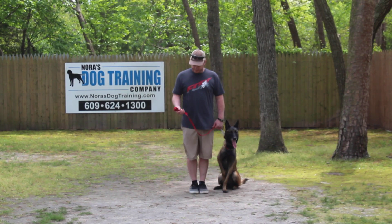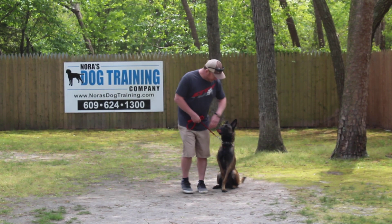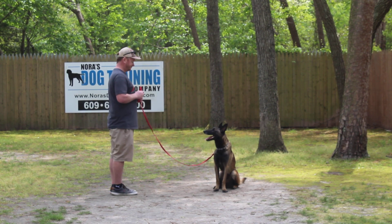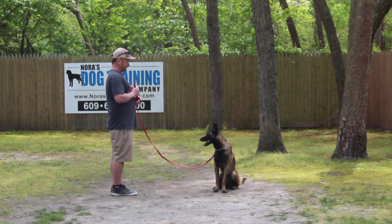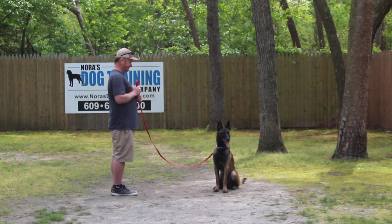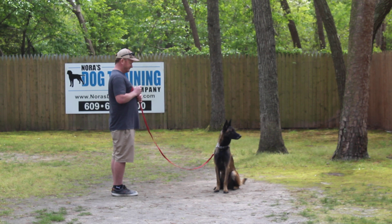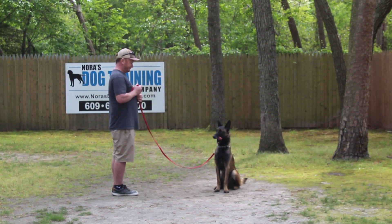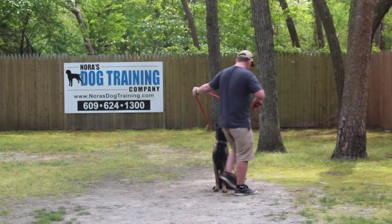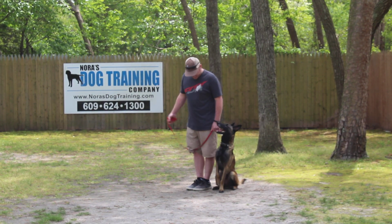The next command we're going to demonstrate is the sit-stay. The stay is a hand and a voice command, and because it is a stationary exercise we do not use her name. The long sit-stay when you're practicing at home helps build self-control and maturity. Start out at about 30 seconds and slowly work up to three minutes — and I'm talking over the next several months. When Rich returns back to her, he walks all the way around her counterclockwise back to heel position.